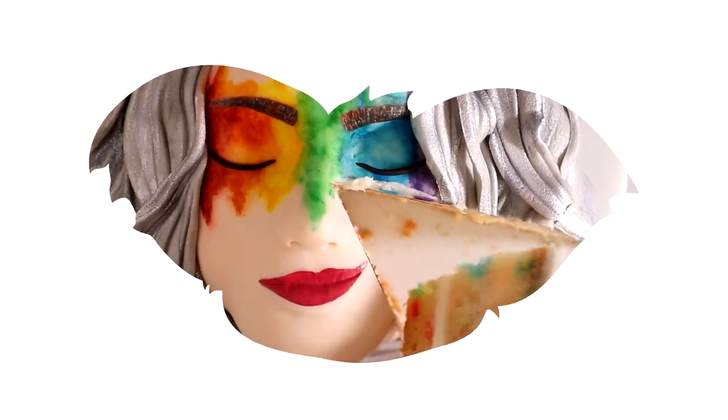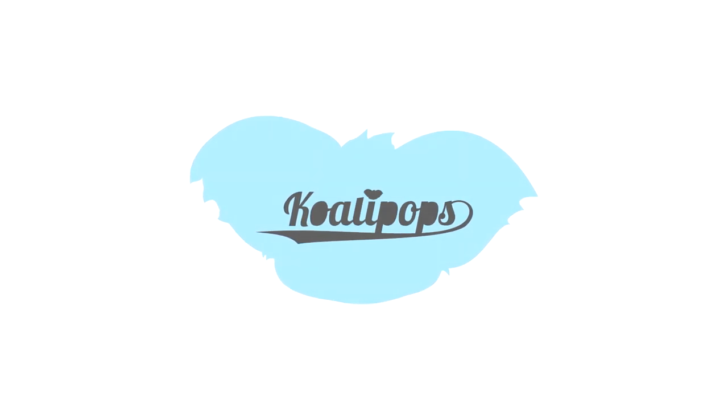Reviewing your cakes. Hi everyone. My name is Snoop Dogg. Welcome to Kuala Pops. Let's get started. If you haven't already, make sure you hit that like button and let me know in the comments what cake you'd like to see me make next. And if you want me to review your cakes, hashtag Kuala Pops on Instagram. Nobody knows my actual name — they all just call me Kuala Pops.